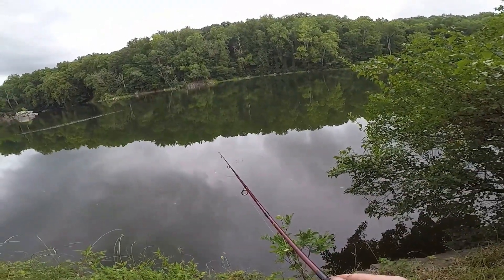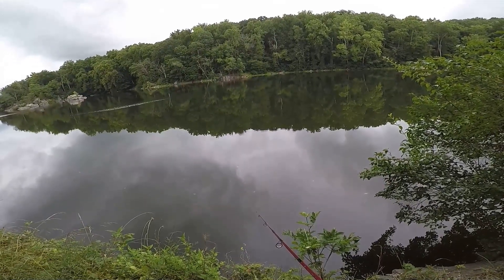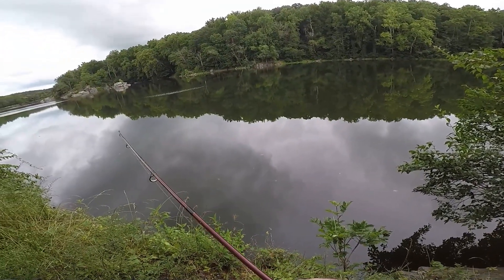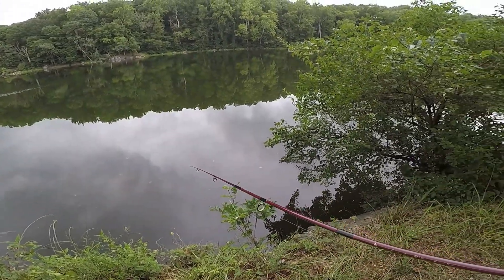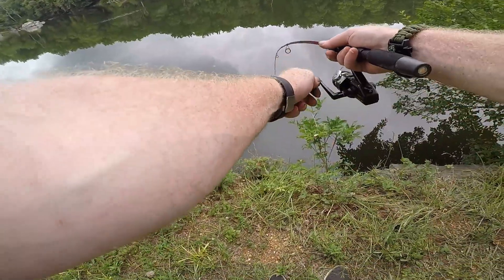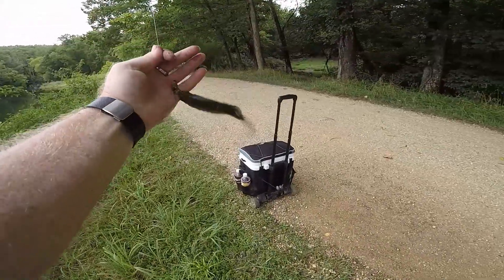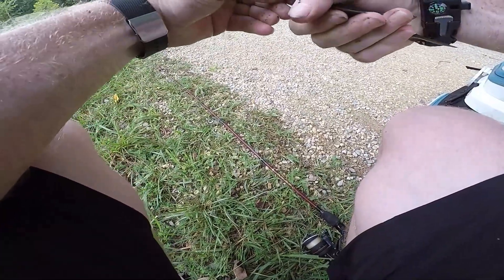Alright, let's get baited back up and get back out there. Got a pretty good one here — nice little bluegill. There we go. So we're up to four. Oh snap, he just tried to jump out!